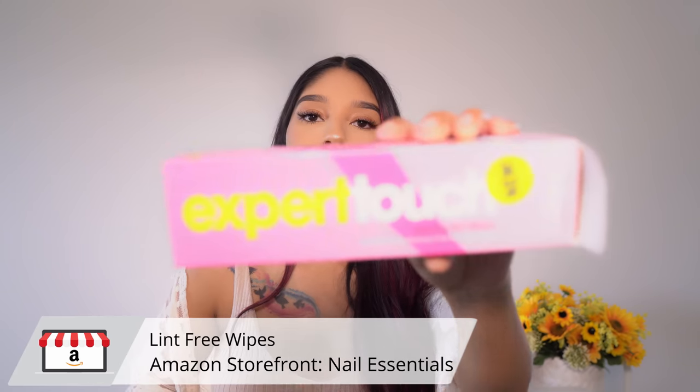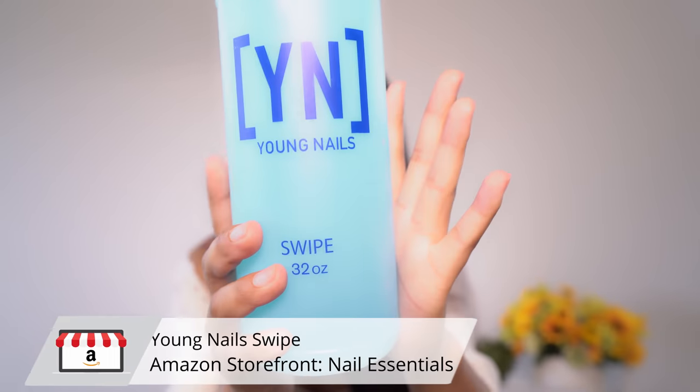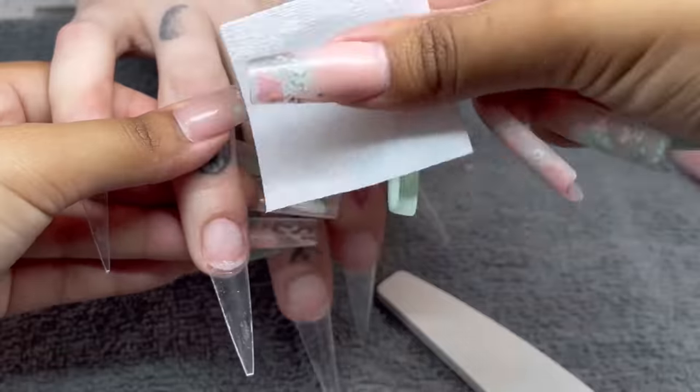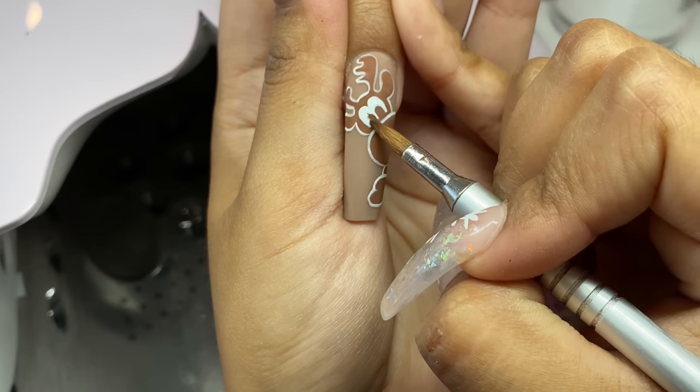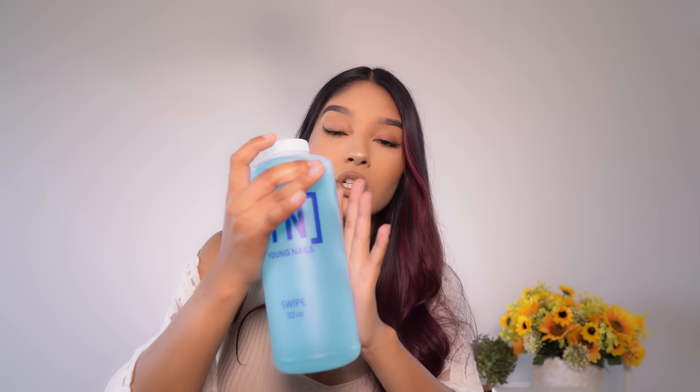Another amazing duo I've discovered is going to be the Lint-Free Wipes from OPI, also linked in my Amazon storefront. The pack is 325 wipes and comes with three little boxes, which are going to last you a really long time. Along with that, it's going to be the Young Nail Swipe — a really good alternative to alcohol, and I think it's better. When it comes to dehydrating the nail, I use this with the Lint-Free Wipe. And whenever I'm cleaning up any mess-ups with my nail art, I dab a little bit of this on my cleanup brush and clean up the mess. This one is a must.